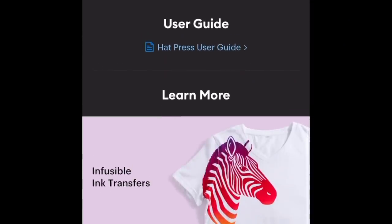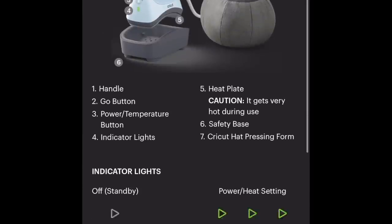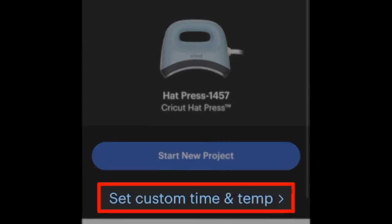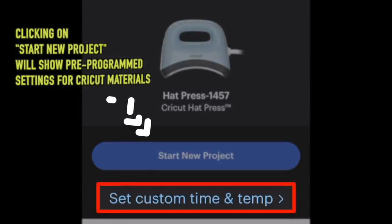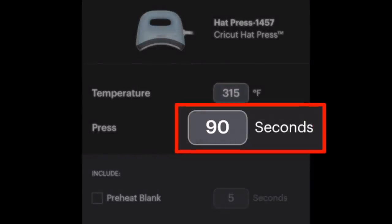The app has a hat press user guide, iron on and HTV transfers — and I'm really happy to see Cricut acknowledging that iron on is the same thing as HTV, they have HTV right there in parentheses. Good job, Cricut. There are also infusible ink transfers and the hat press user guide. Now I can go in and set a custom time and temperature. I love the Cricut mini press, but one thing I didn't love was being limited to basically three settings. I thought this would be the same, but you can actually input a custom time and temperature — and even set a preheat time for the blank. That is so freaking cool!